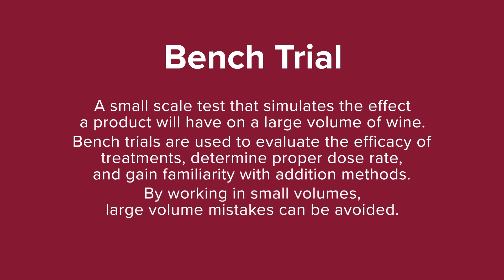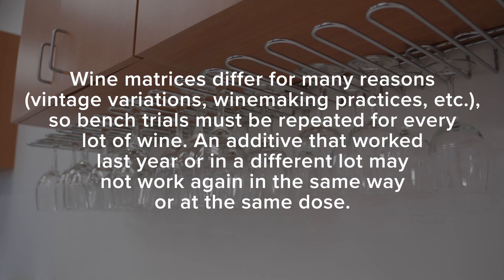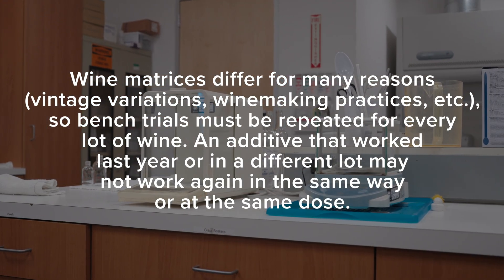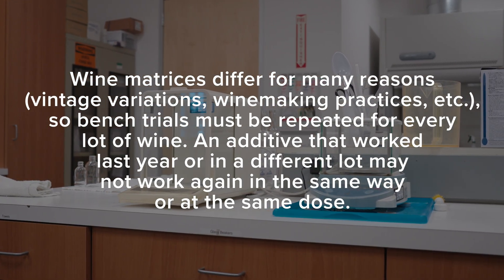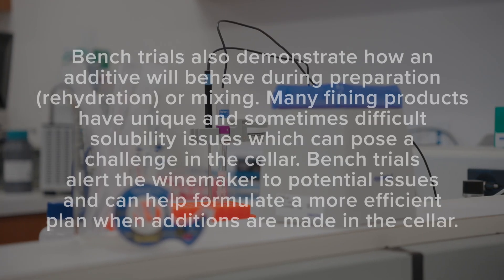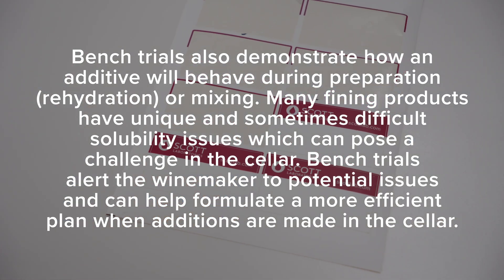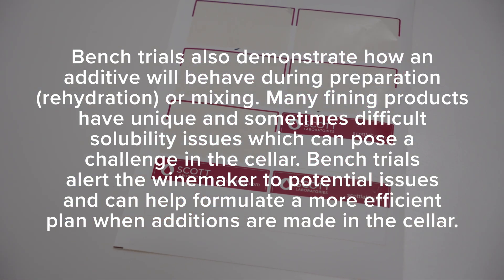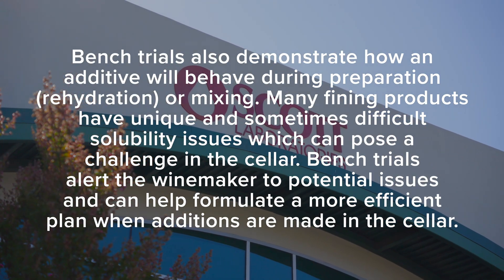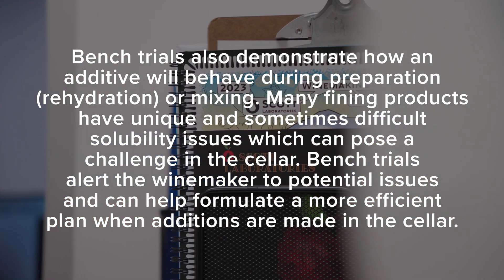By working in small volumes, large volume mistakes can be avoided. Wine matrices differ for many reasons — vintage variations, winemaking practices, etc. — so bench trials must be repeated for every lot of wine. An additive that worked last year on a different lot may not work again in the same way or at the same dose. Bench trials also demonstrate how an additive will behave during preparation, rehydration, or mixing. Many finishing products have unique and sometimes difficult solubility issues which can pose a challenge in the cellar. Bench trials alert the winemaker to potential issues and can help formulate a more efficient plan when additions are made in the cellar.